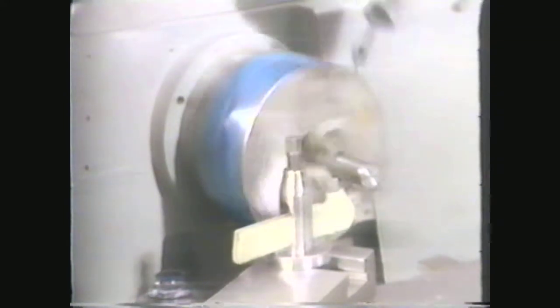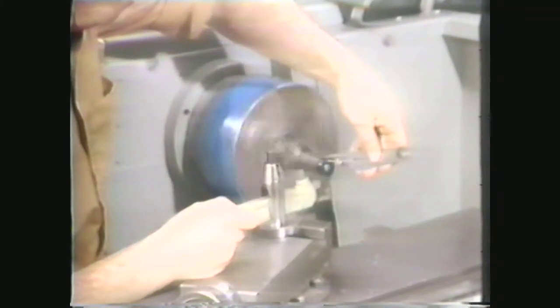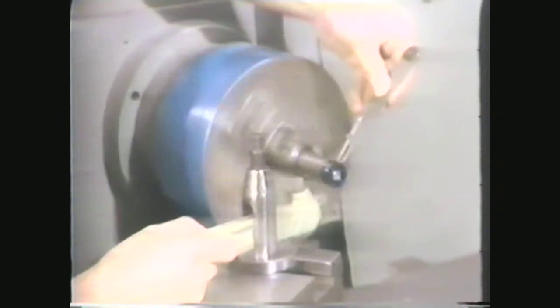If the tool bit begins showing signs of overheating during the forming operation, reduce the speed. If the form radius does not have a smooth finish, increase the speed. Blue the end of the work, and by setting a hermaphrodite caliper to the desired dimensions, mark the lines on the work to tell when the radius is formed to the proper size.